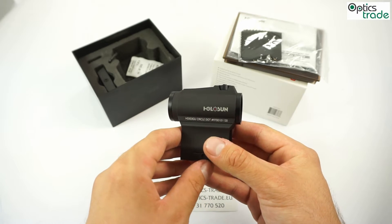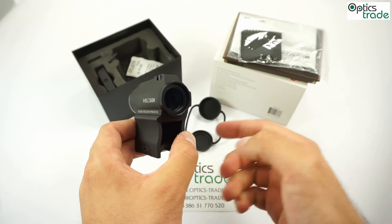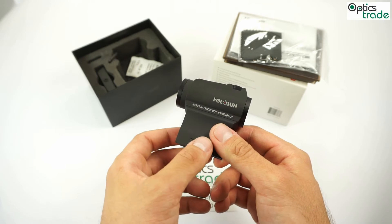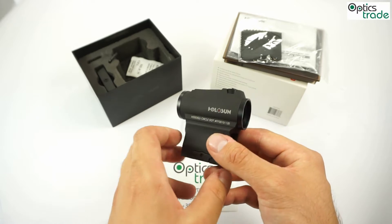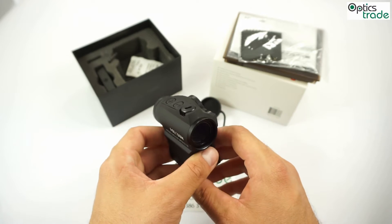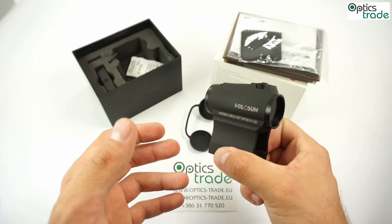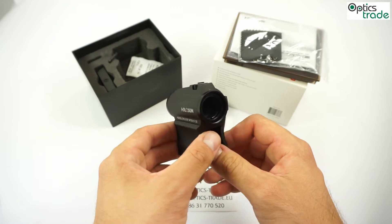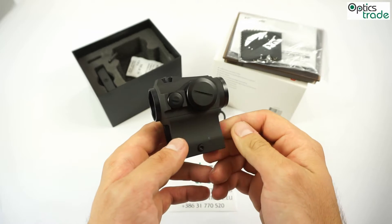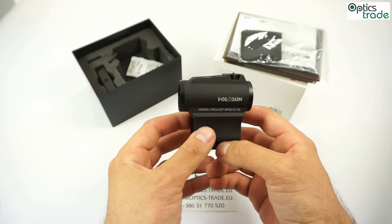The reticle itself is actually a circle dot, meaning it has a dot on the inside and a circle around it. The dot itself is 2 MOA and the circle is 65 MOA, for even more precise shooting. This is controlled by the two plus and minus buttons on the top. The dot definition and the circle are more than good enough for its price and even better than some more expensive red dots. All in all, it's really nicely built and also suitable for Aimpoint mounting solutions.